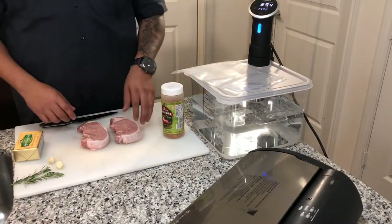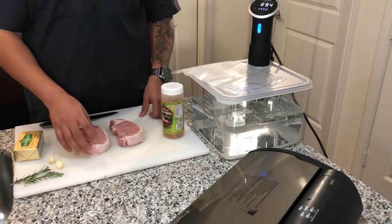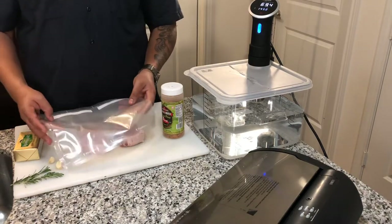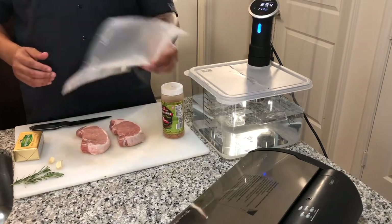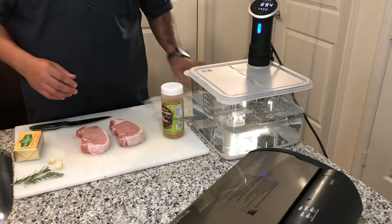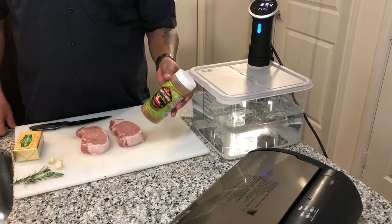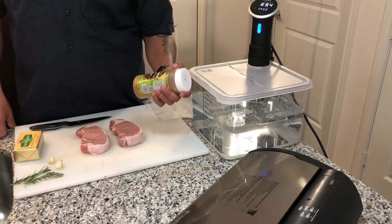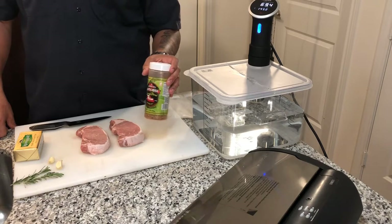So let's check this out — got these two pork chops right here, no seasoning on them yet. Simple steps, guys. I got a food saver bag; you can use a ziploc bag if you want using the displacement method if you don't have a food saver. I have this seasoning from Marion, Texas called Chupacabra Seasoning Special Blend — it has a little lime, it's a little spicy. I use it on a lot of chicken but it goes great on pork too.